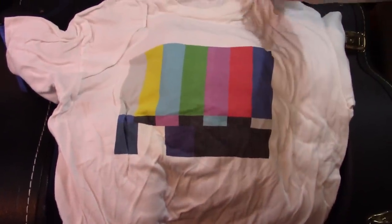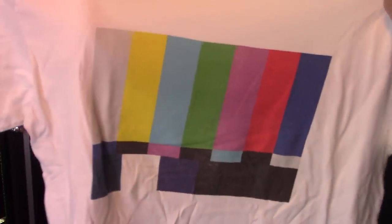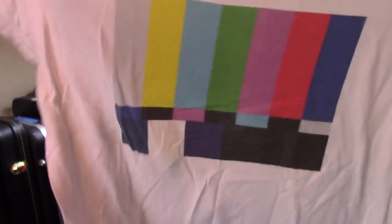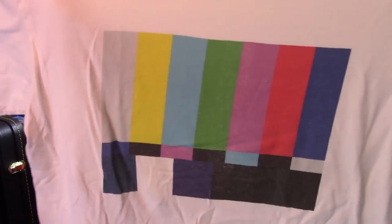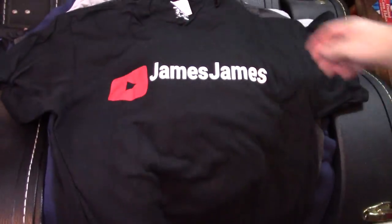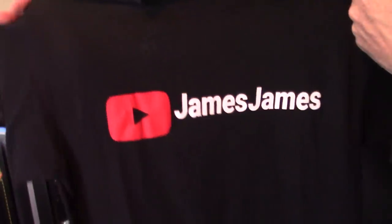That one I totally forgot about — I used to wear this one quite a bit. I never wear it anymore. I'll bet there's a whole generation of people that don't even know what that is. Late at night, the color bars would come up when the TV stations went off the air. If you turned on the TV at 1:30, 2 o'clock in the morning, this is what you'd see. No, I do not sell this — my brother got it for me as a gag. I don't sell merch, I'm not into that.